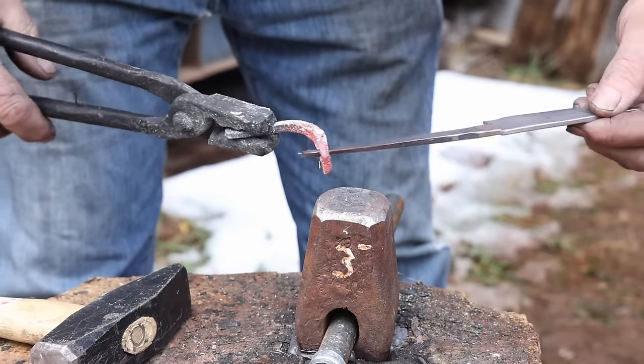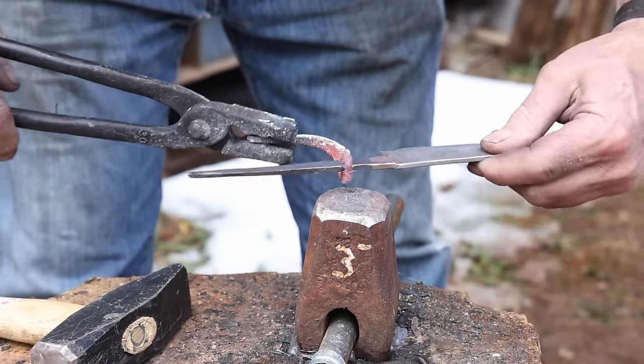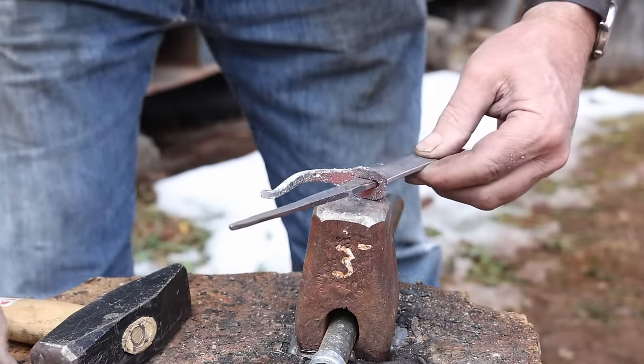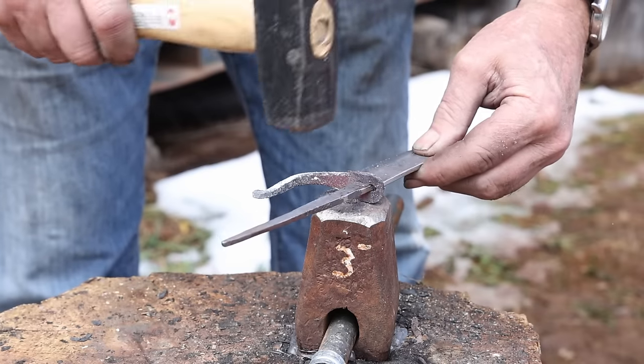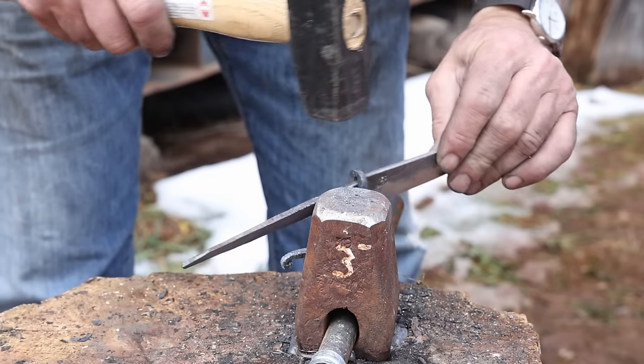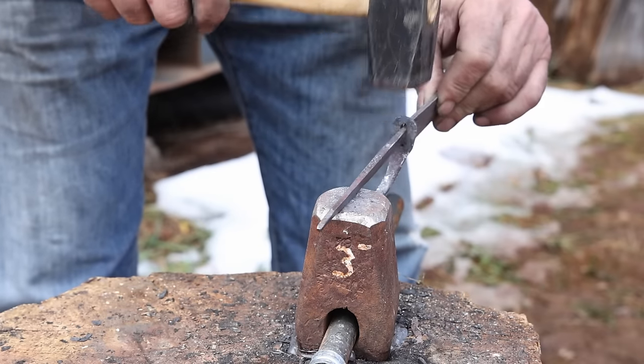I'm going to go ahead and put the guard on the blade at this point and give it a little tap and let it cool and kind of shrink into position. I'm hoping this gives me a better fit to the guard than what I ended up with just filing. It also won't hurt anything to harden and temper this with the guard in place.